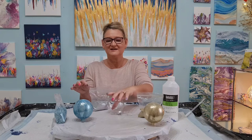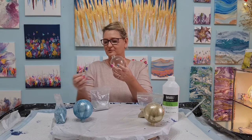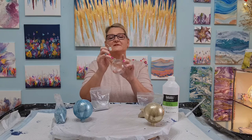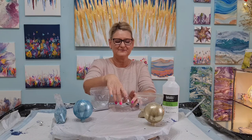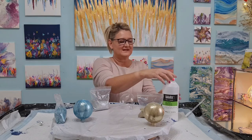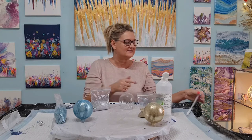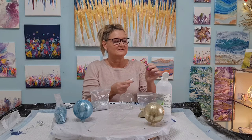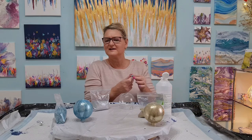For this stage I'm going to be putting glitter inside these baubles. They are clear — I've got a set of six, eight centimetres I think. I have got some Liquitex gloss medium, simply because it is quite runny and not thick like glue, and because it's gloss I thought it might still keep it a little bit sparkly and shiny.